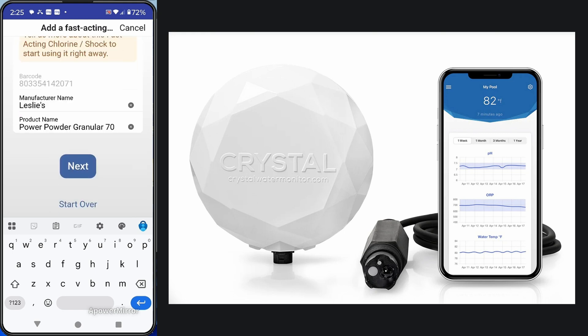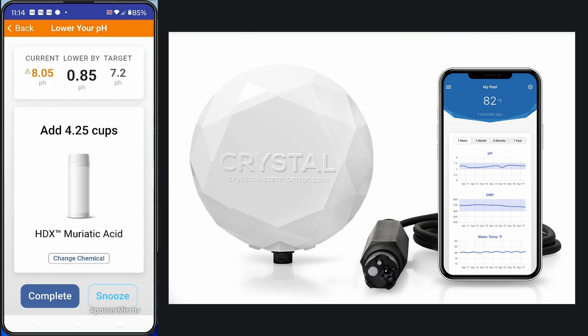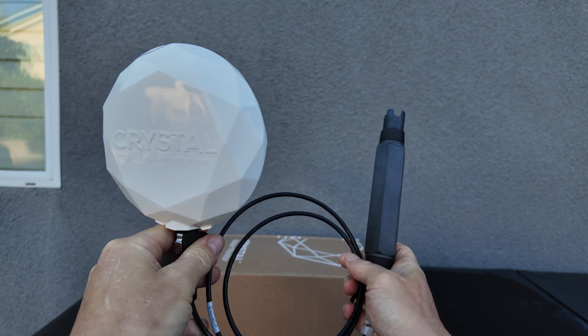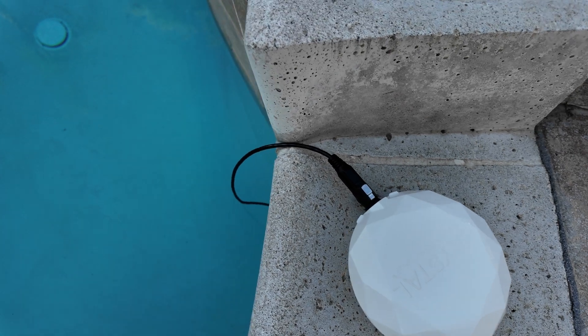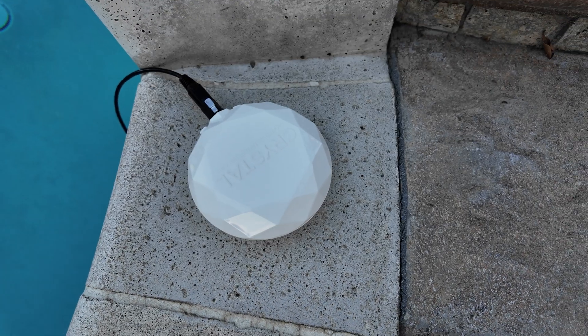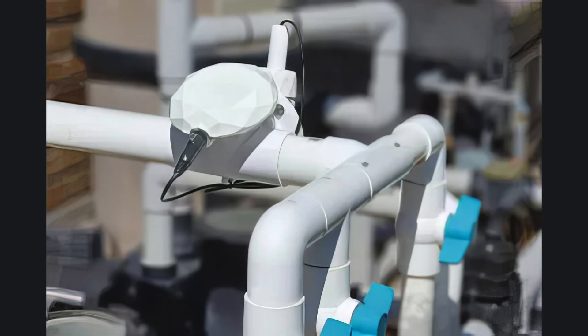I entered in the product name, and it wants me to add 8 ounces of the CalHypo to the pool. And since the pH is high as well, it's giving me the recommended dosage of pH down to add to the pool to lower the pH. One of the unique features of the Crystal Water Monitor is that the unit will actually sit outside the pool, and the sensor will be in the pool, making it much more robust and long-lasting. They also have an inline unit available for mounting by your equipment — you can contact them directly for that.